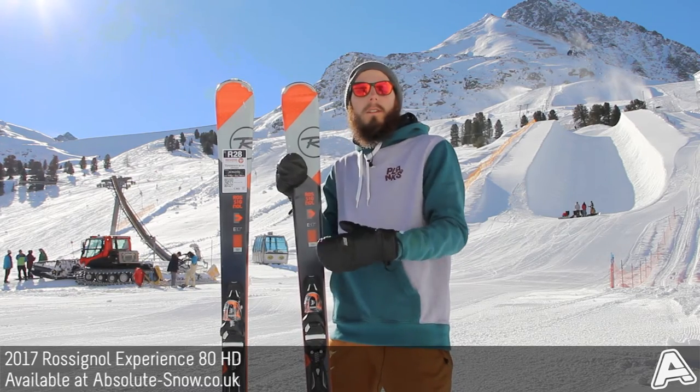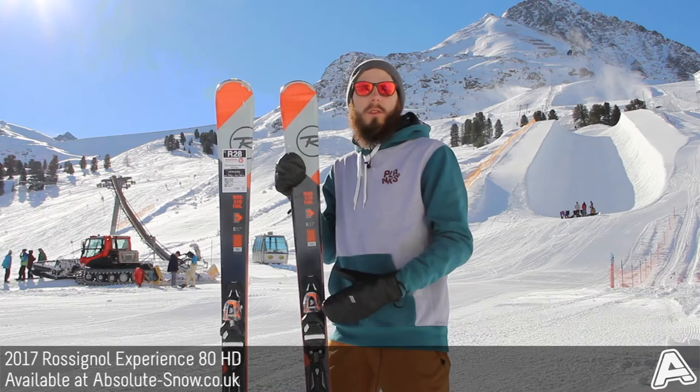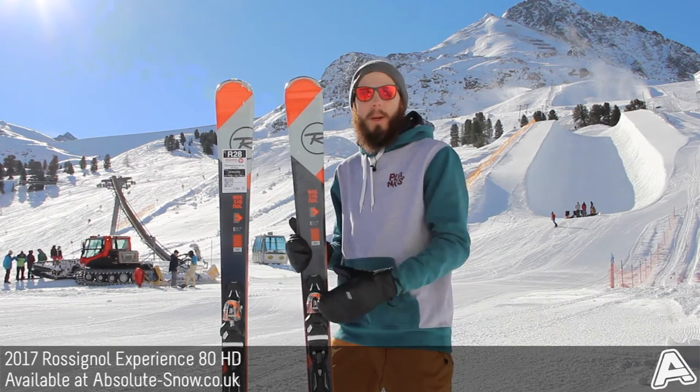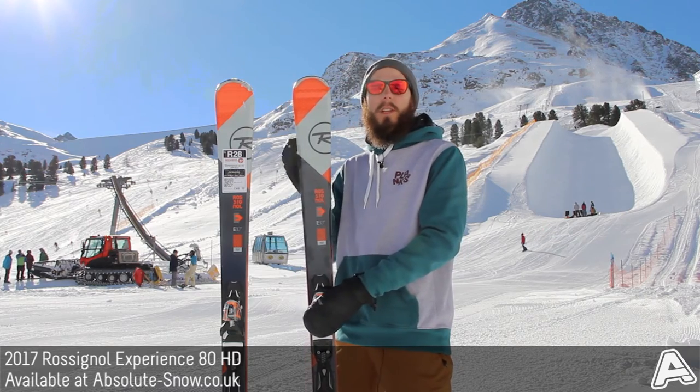It's got medium flex, so a good balance of power and precision but with ease of use as well. It's got auto-turn rocker which is 70% camber underfoot for power and precision, but then 30% rocker in the nose.